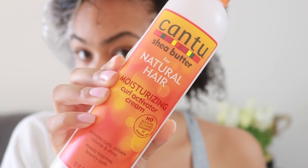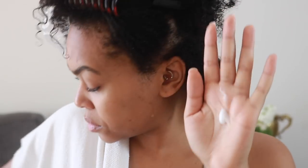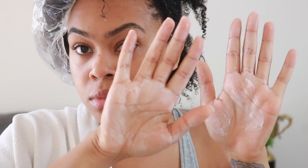Going in with Cantu's Moisturizing Curl Activator Cream — this is going to really activate those curls and start to define my hair a little bit. It goes a long way, just smoothing that through as normal. Then I'm going in with pure avocado oil just to lock in all of that moisture, because again, high porosity hair — my hair needs it.